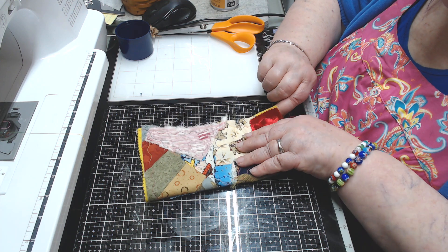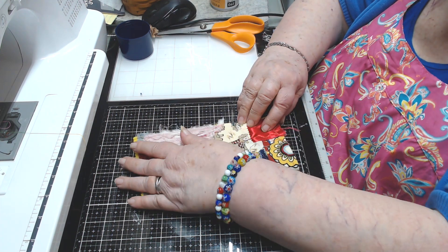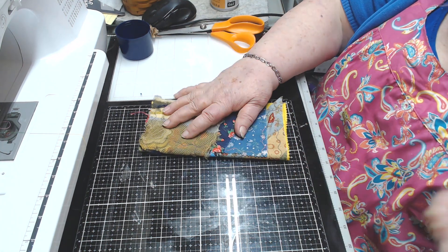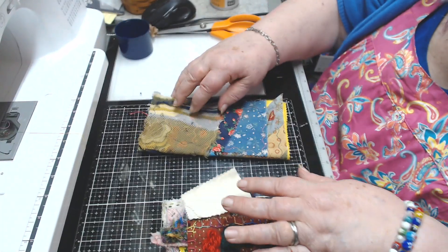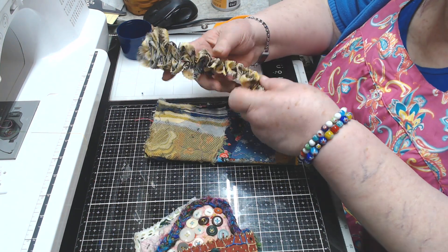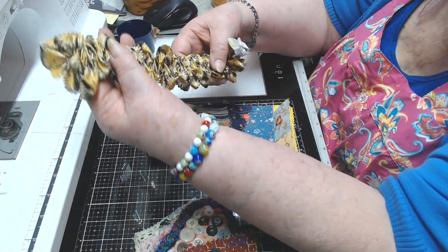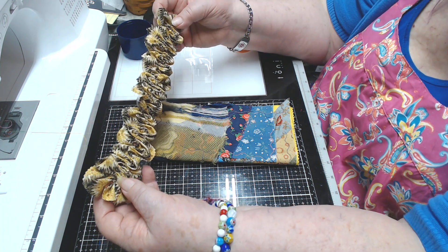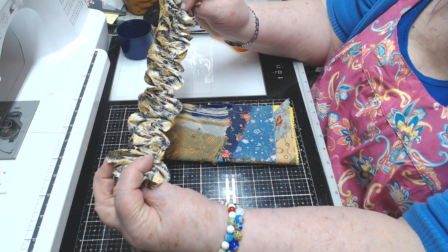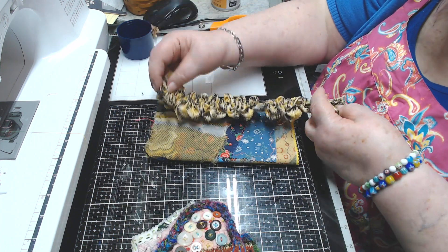I think I would let this be the back, and this be the front. And then I took a two-inch piece of fabric and did that wiggle stitch I showed the other day on it.